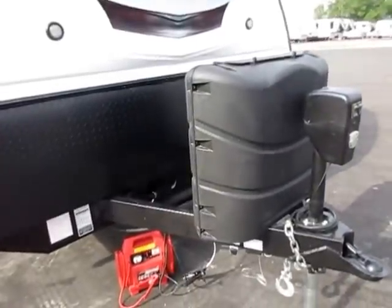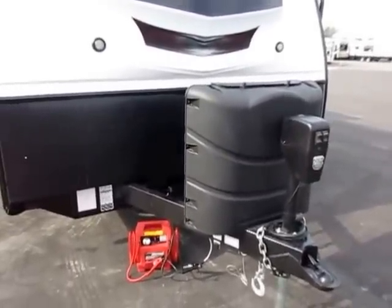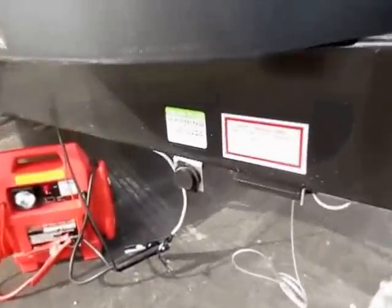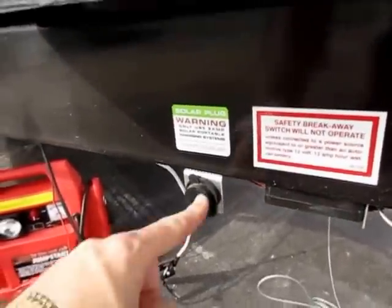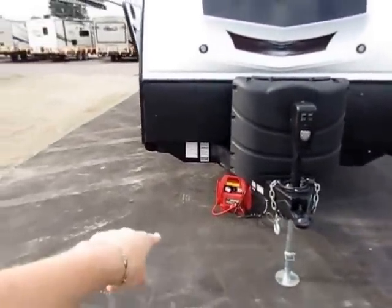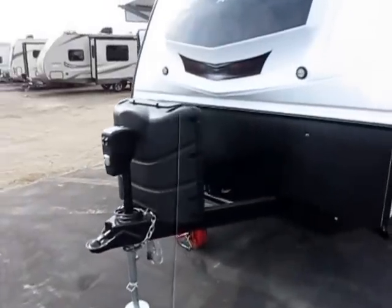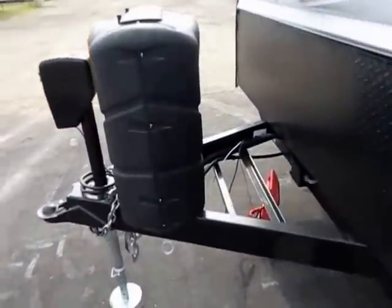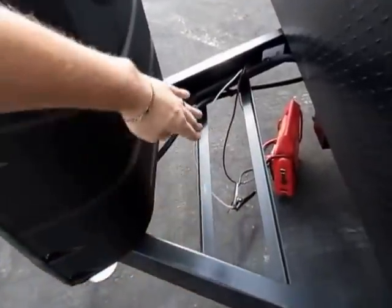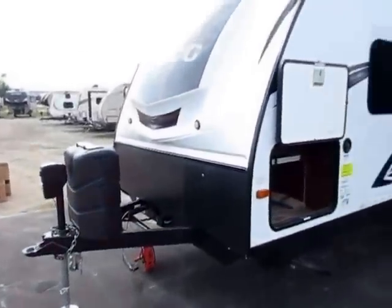You're going to see 30-pound propane tanks on a Whitehawk, giving you 50% more propane capacity so you don't have to worry about fills nearly as often. Whitehawks are now prepped for a solar suitcase — a suitcase-sized solar panel that you flip out, park next to the tongue, and plug in to keep your battery topped off. Great for storage and things like that. They also moved the propane tanks to the front of the tongue and the battery to the back, so you now have room for two batteries.